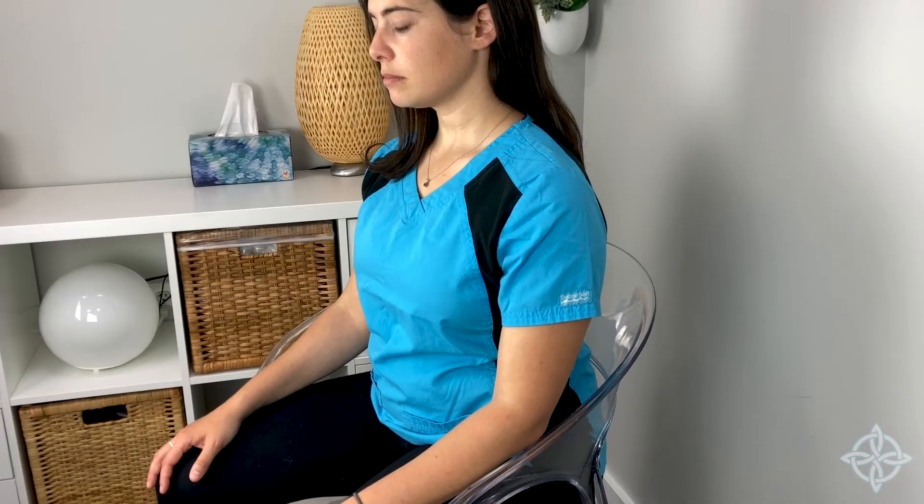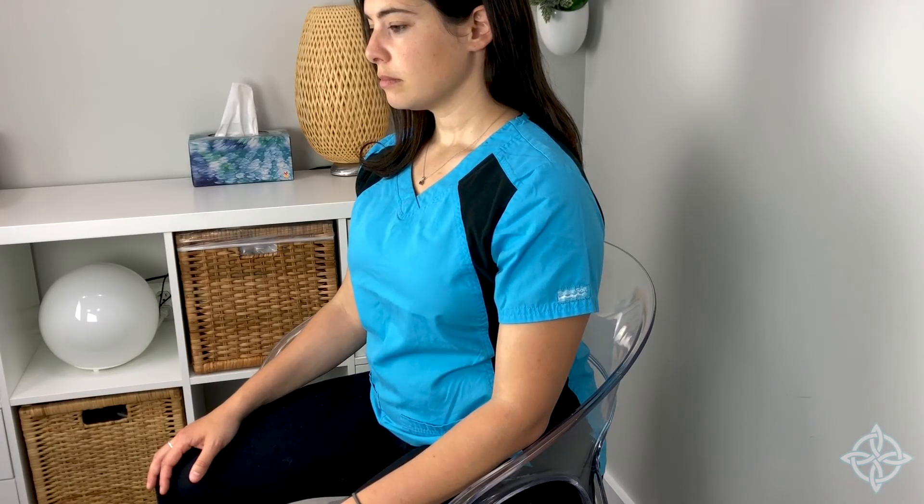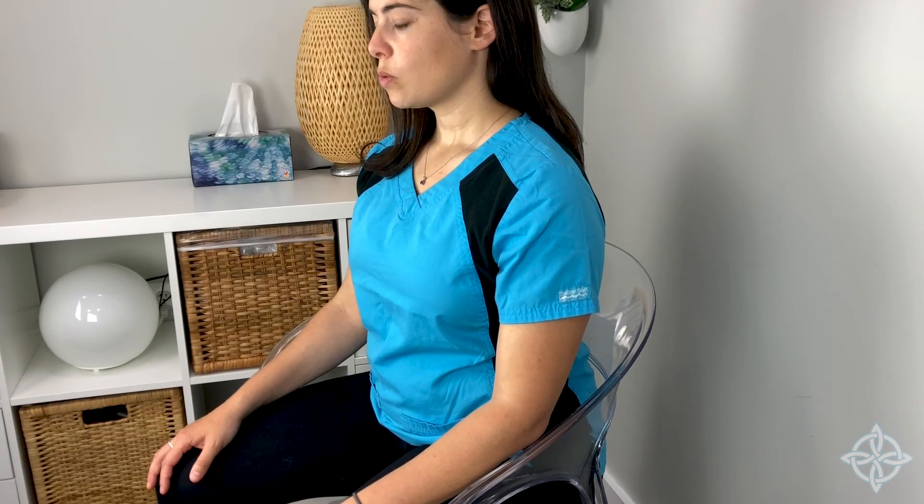Relax the neck and shoulders. Breathe in slowly through your nose, keeping your mouth closed. With pursed lips, like you were going to whistle or blow out a candle, exhale through the mouth slowly and gently.